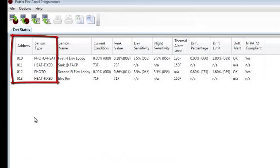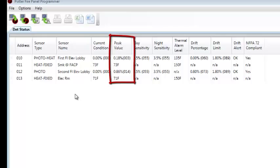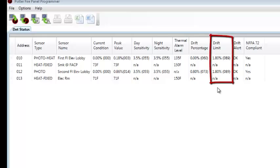You can see I have four detectors — they'll either be photo heats, heats, or photo detectors. You can see the sensor name assigned to them and their current condition. Current condition will either be their current obscuration or current temperature if they are a heat detector. Peak value is the highest reading of obscuration or temperature since the system was last powered up. You can see the day-night sensitivity — they are currently 3.5% and the same because I do not have day-night sensitivity enabled. We have the thermal alarm level, which is the temperature at which the heat detectors will go into alarm. The photo heat will always be 135 degrees Fahrenheit.